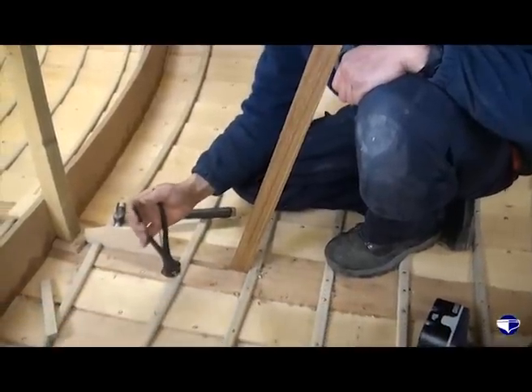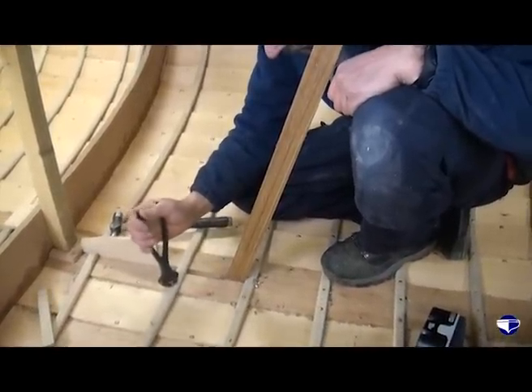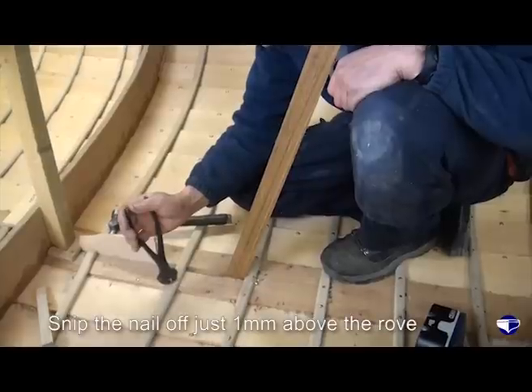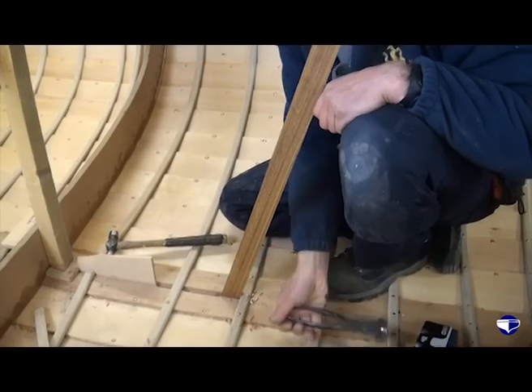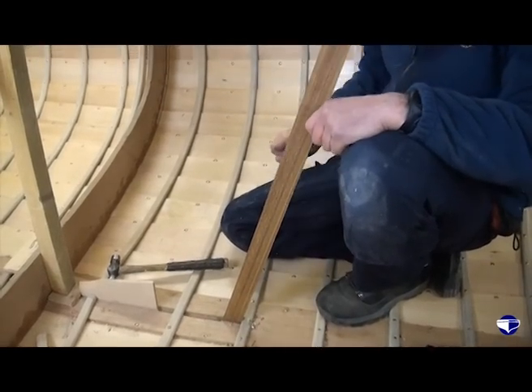Then with the cutters we snip the nail off just about a millimetre above the top of the rove, just to give us a little bit of nail there to burr over really.